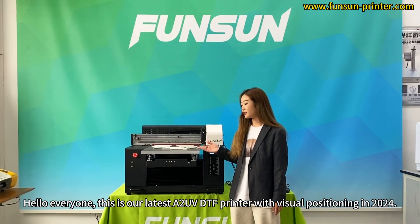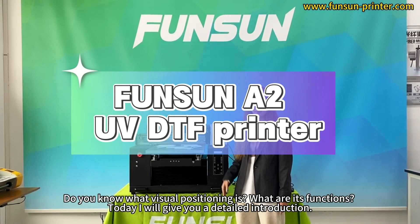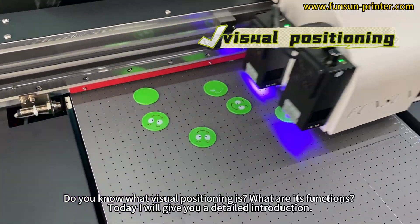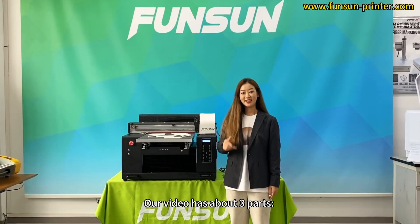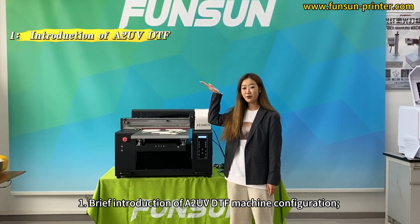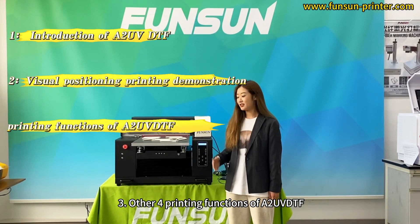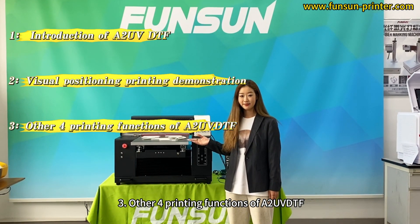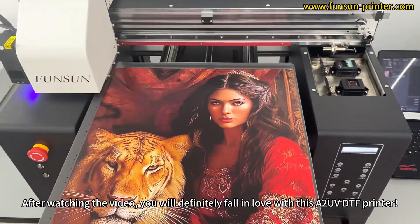Hello everyone, this is our latest A2UV DTF printer with visual positioning in 2024. Do you know what visual positioning is and what its functions are? Today I will give you a detailed introduction. Our video has about 3 parts: a brief introduction of the A2UV DTF machine configuration, a visual positioning printing demonstration, and the other 4 printing functions of the A2UV DTF. After watching the video, you will definitely fall in love with this A2UV DTF printer.